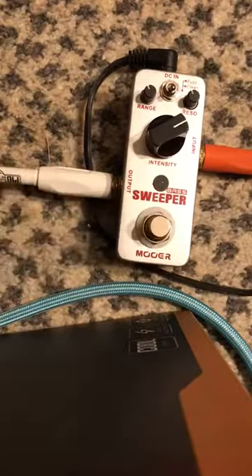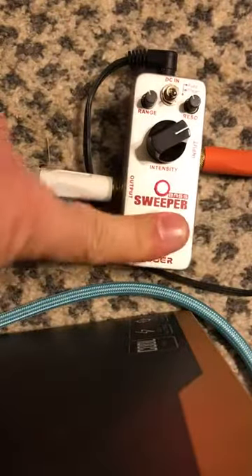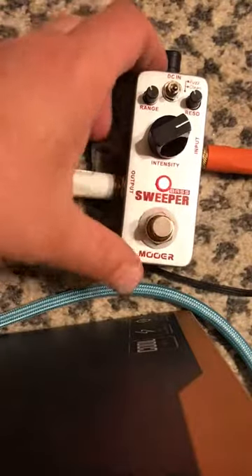Compared to something like this — so you can kind of hear the difference there. You've got a lot of different things you can do here with this pedal, which is really kind of nice.